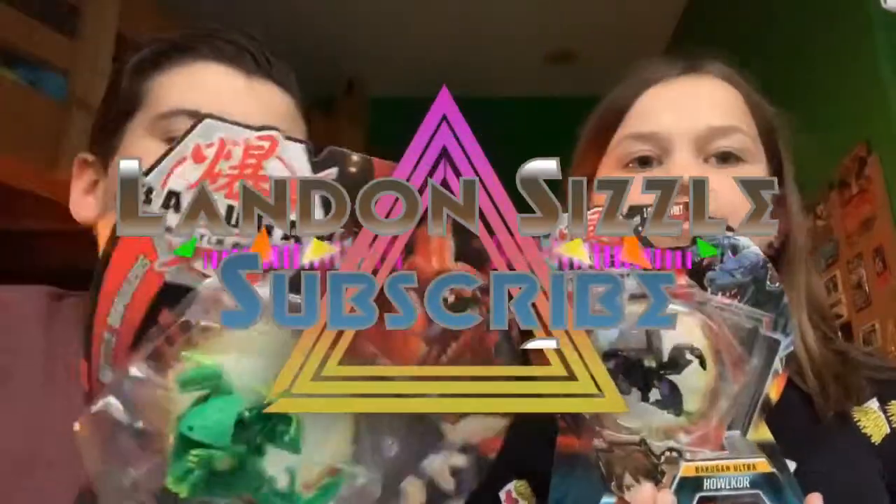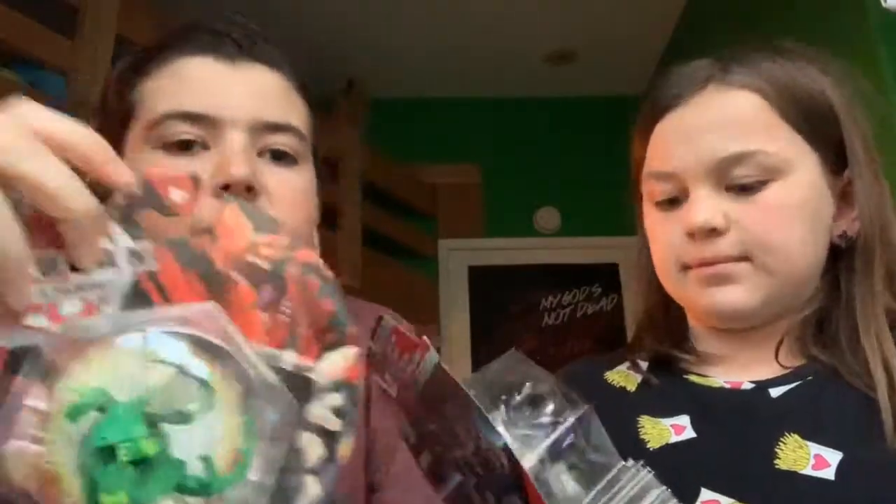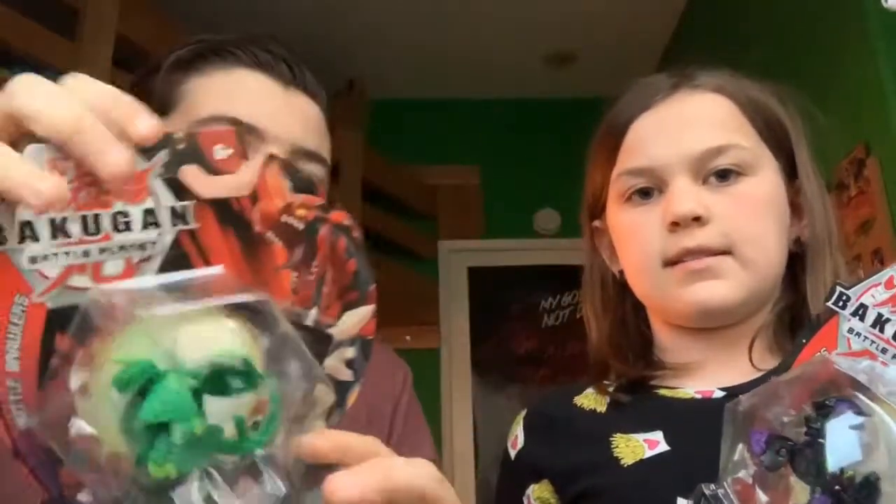So what's up everybody? Today we're gonna be opening Bakugan. I have Ventus Dragonoid, and in Lily Rose's eyes I have Howler. She has Howler Ultra. Make sure to leave a like, subscribe, and we'll do Lily Rose's first I guess.